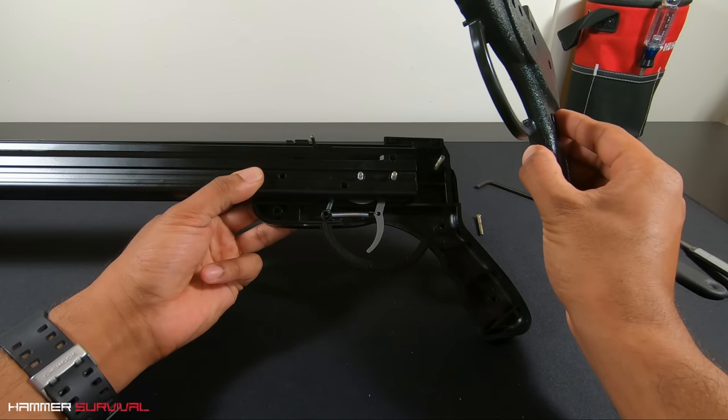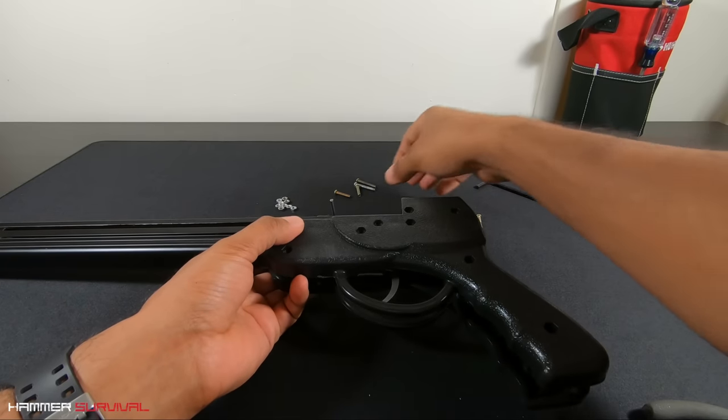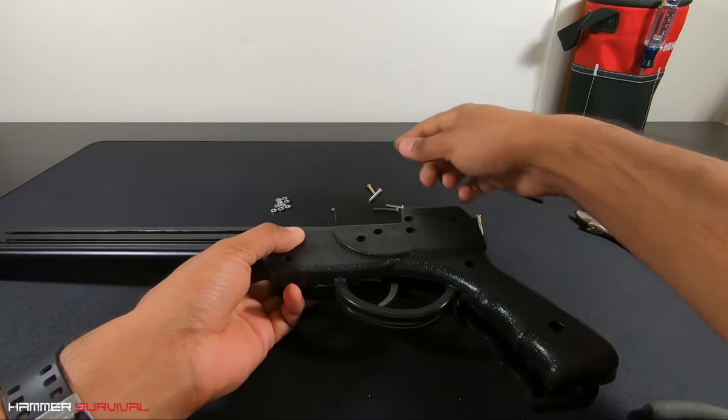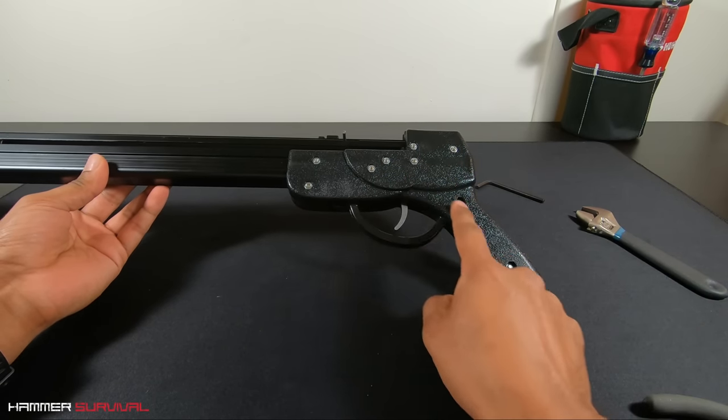At this point we can now add the top part of the handle, sandwiching everything together. Then it's just a case of using the remaining screws and nuts to make sure everything's secure. There were nine screws and nine nuts in total.